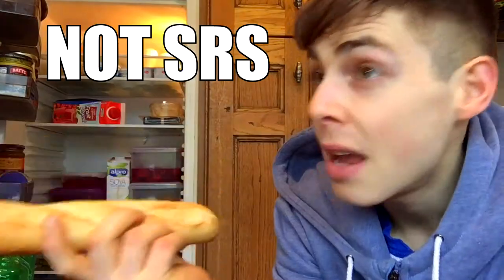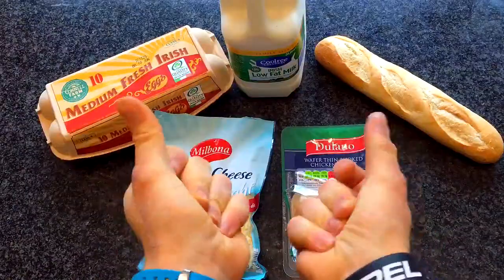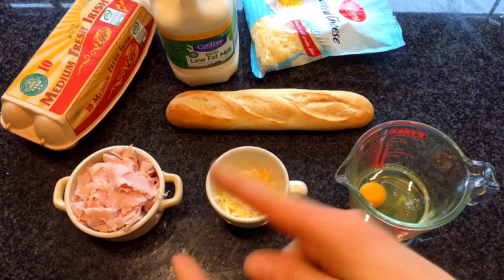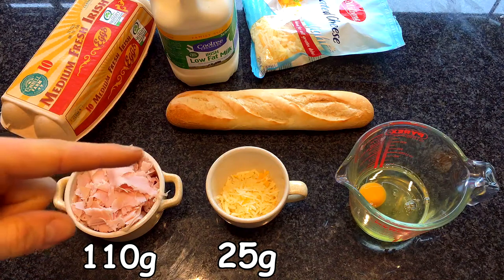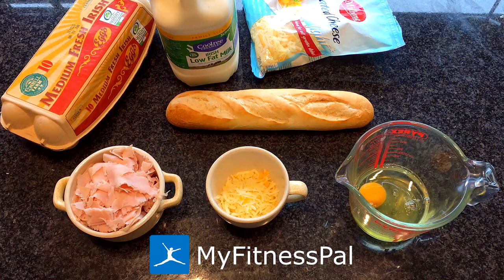Now, most likely most of you guys out there are tracking your macros and you're probably going insane at the moment — like, 'Scott, I need to make this hoagie fit my macros. How many grams of everything do we need?' So: you have 110 grams of your deli meat, then 25 grams of your cheese, and finally one whole egg and one egg white. These are the grams you need for this meal and what you will be tracking in MyFitnessPal.